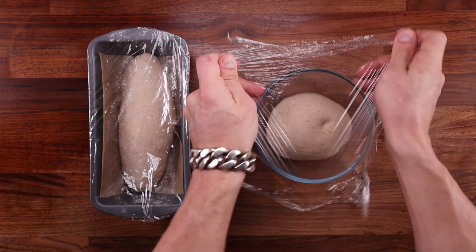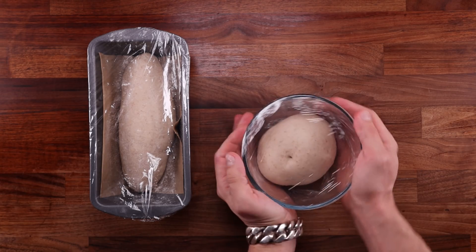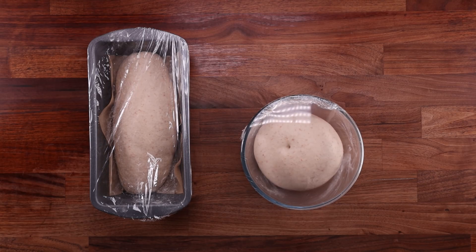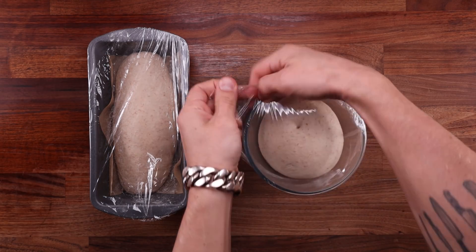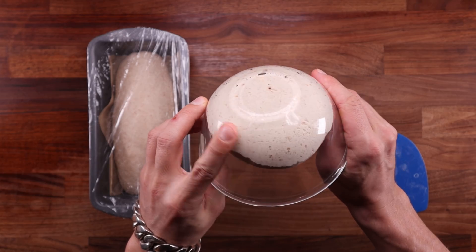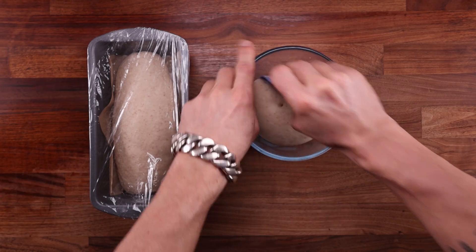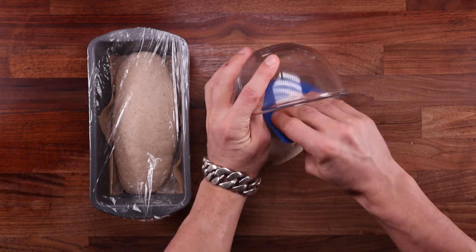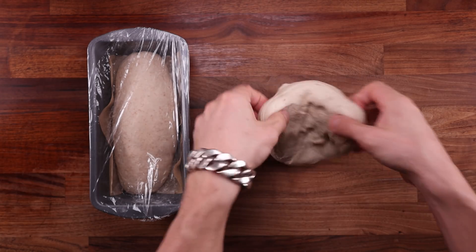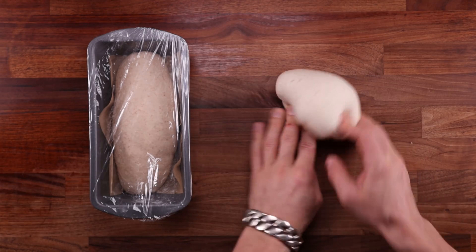The dough I made was only 60% hydration, so it did not require any folds during bulk fermentation — at least the straight dough. The one with the pre-ferment did get a fold, but that's mostly for degassing. It's also a good idea to degas during bulk fermentation — you don't want too much gas building up in your dough, as it might make it more acidic. I did not degas the straight dough this time; the best time would probably be halfway through bulk fermentation. Note that after degassing, fermentation accelerates.